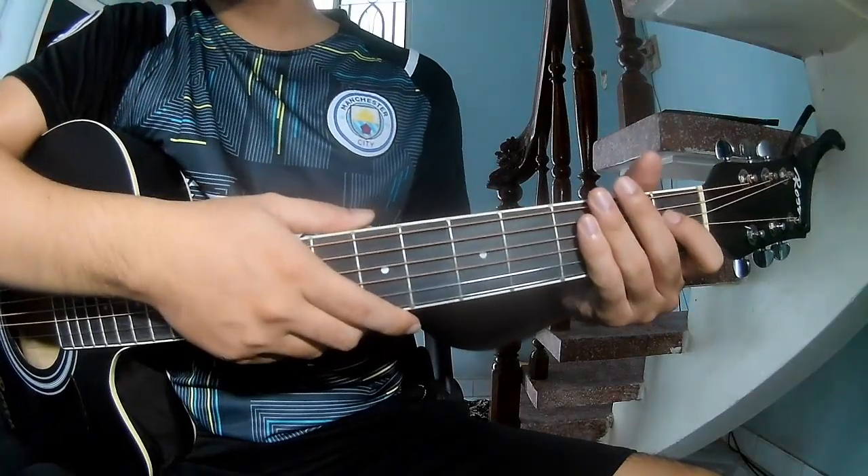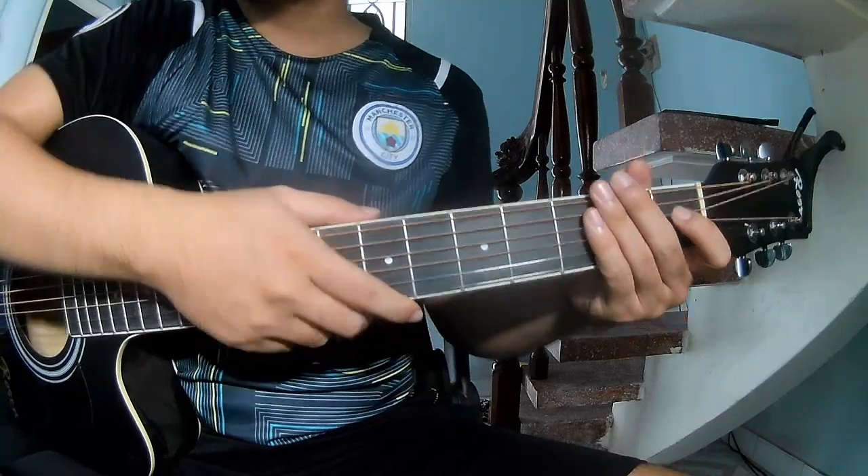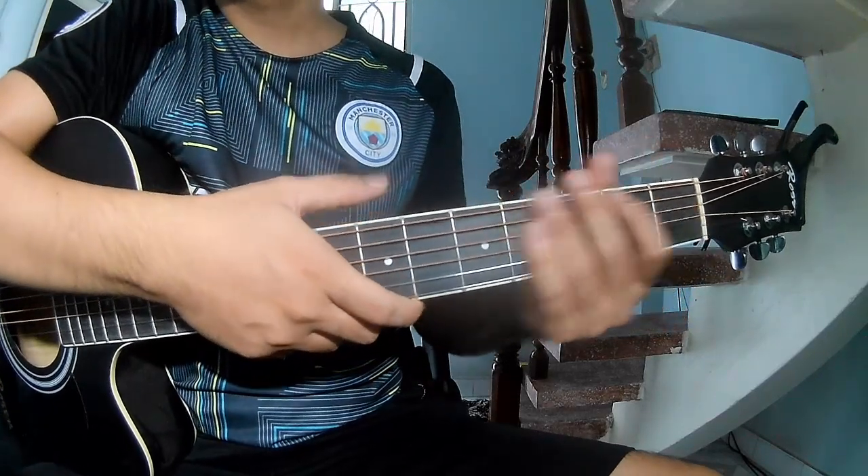Hi everyone! Today we will show how to play guitar. It's 'Text a Woman' by Chris Stepperton.